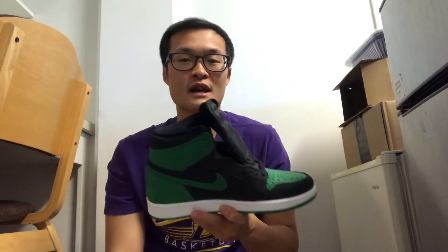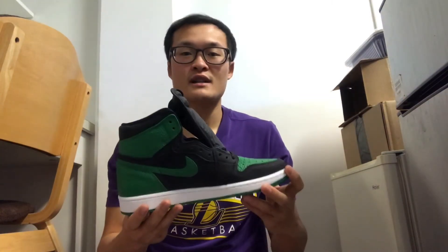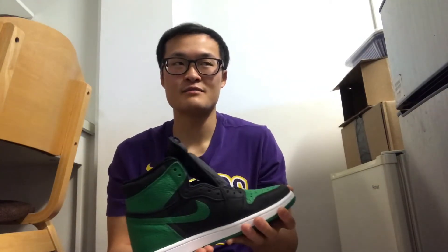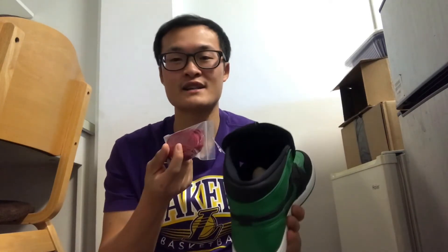I haven't had a lot of Jordan 1s, but I just recently started looking into them. I think this is a pretty good colorway for me — whether during the summer or winter, it's gonna be a great sneaker when you're rocking joggers or shorts.